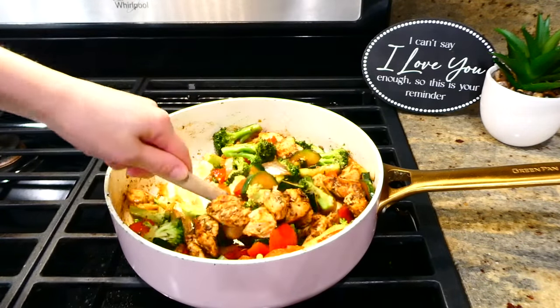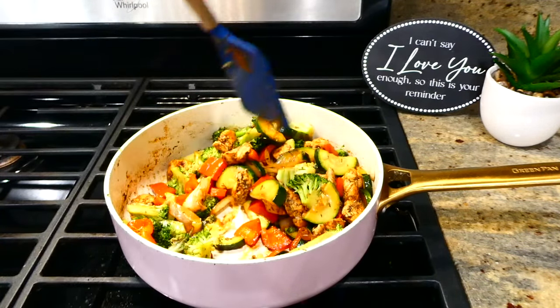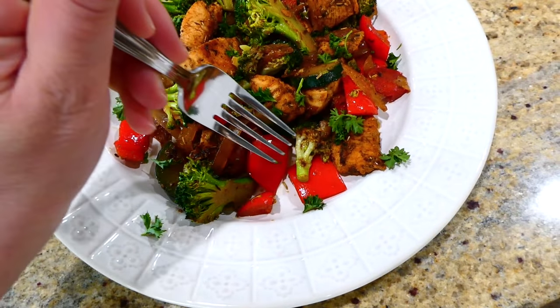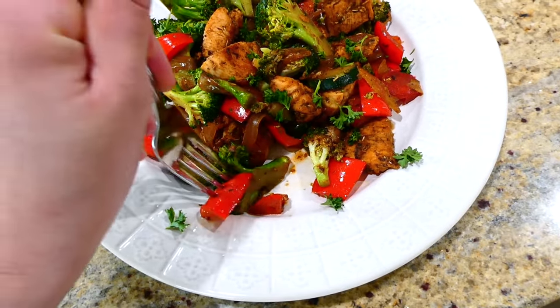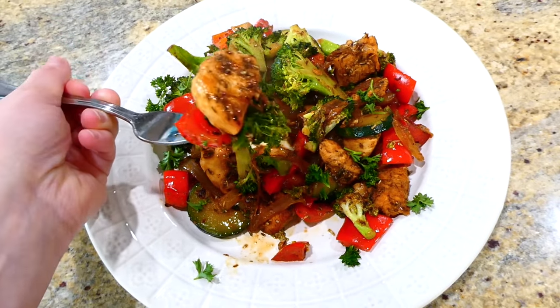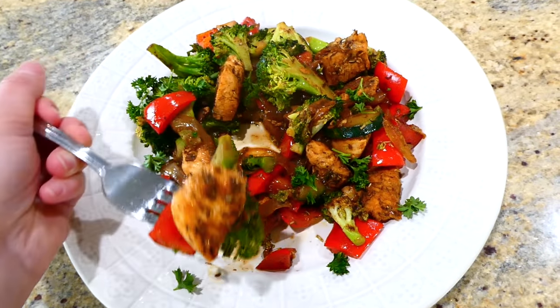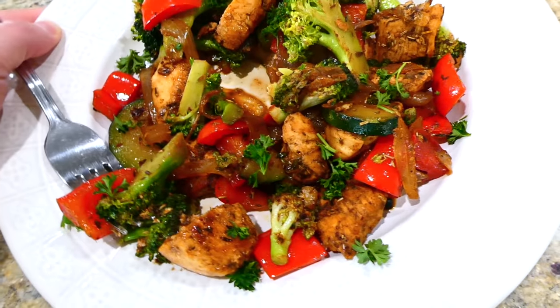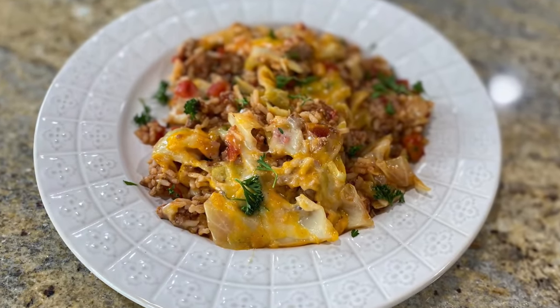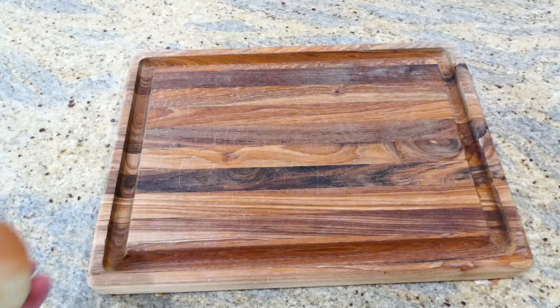This meal is so, so delicious! You could serve it with mashed potatoes on the side, or seasoned rice — really anything works. I just kept it simple on this night. All of those seasonings mixed together are amazing.